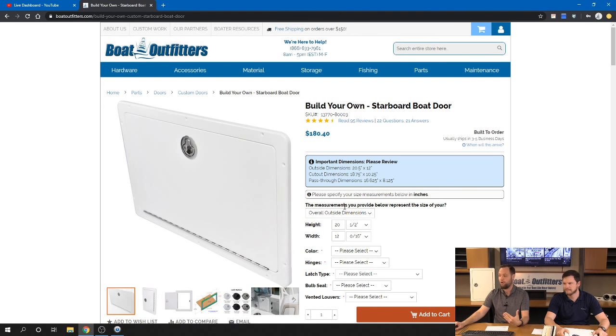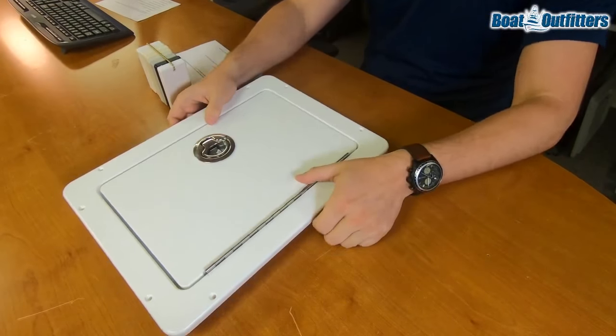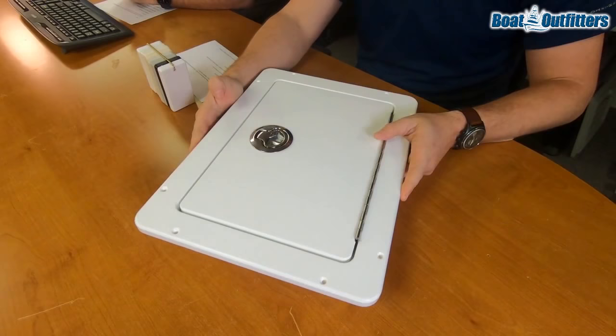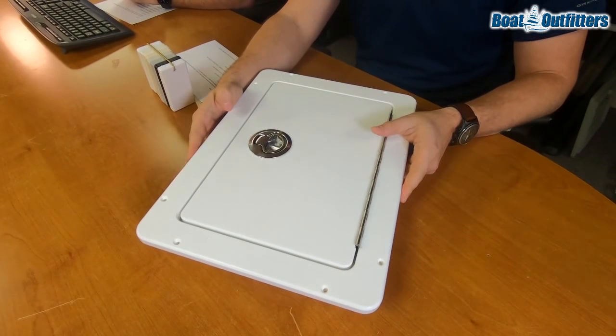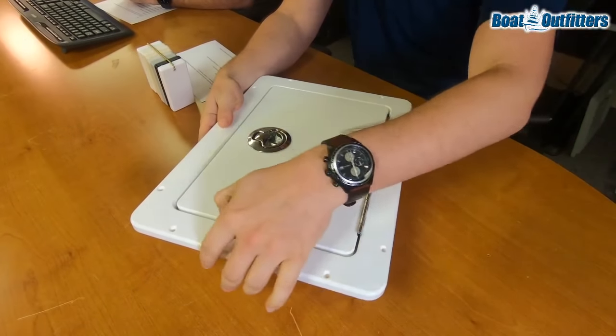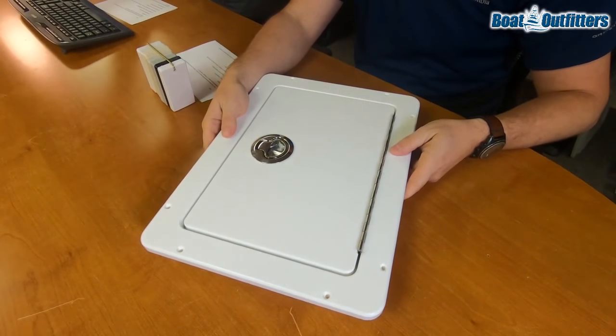So in this case we're supplying the overall outside dimensions of 20 and a half by 12. At the top you'll see a pop-up that says 'these are the important dimensions,' and there are three: the outside, the cutout, and the pass-through. The outside dimension is all the way around the door — the outside of the frame — so it's the dimension that sits on the fiberglass.